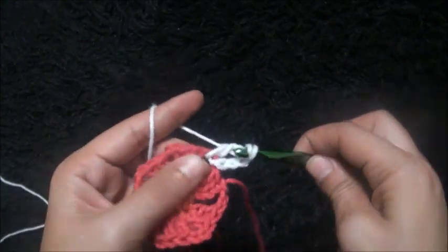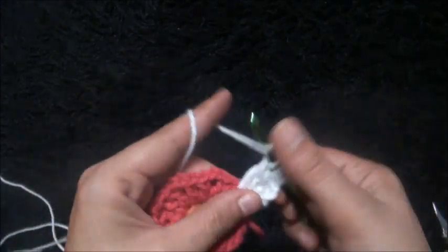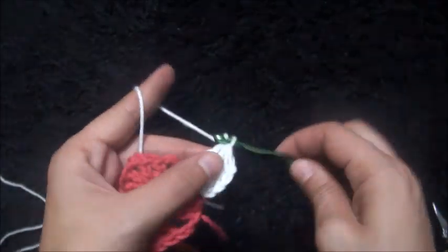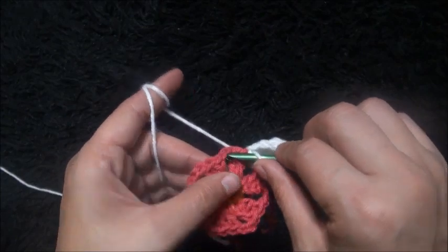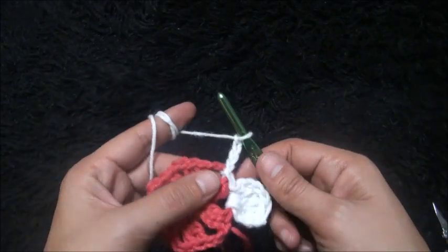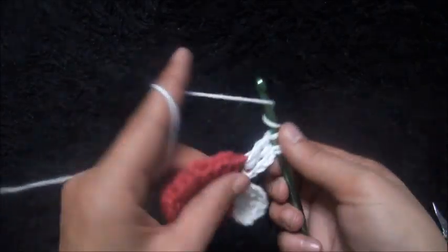Now that I've chained four, right here through the same two-chain loop I'll make four triple crochet cluster: one, two, three, four. Then I'll chain four again. Through the same two-chain loop I'll make a slip stitch. Through the next two-chain loop I'll make a slip stitch, then chain four, and through the same loop I'll make four triple crochet cluster.